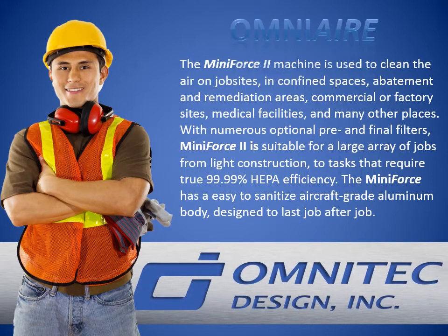With numerous optional pre and final filters, Mini Force 2 is suitable for a large array of jobs, from light construction to tasks that require true 99.99% HEPA efficiency.